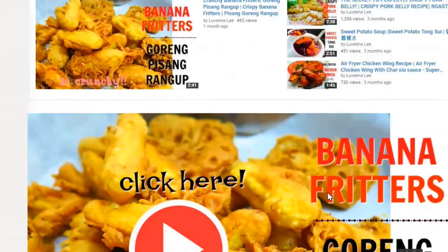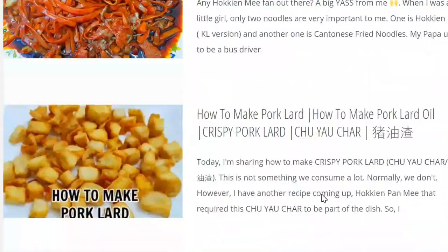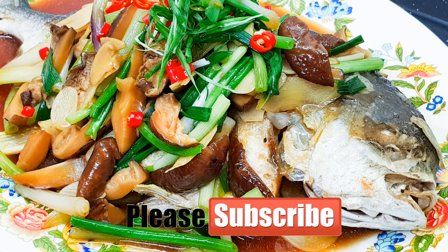You can get all the recipes from luvinali.com. Please don't forget to subscribe, and I'll see you in my next video. Bye bye!